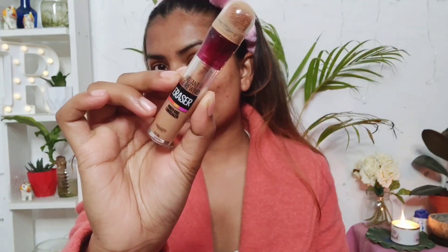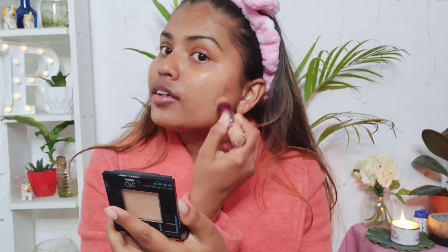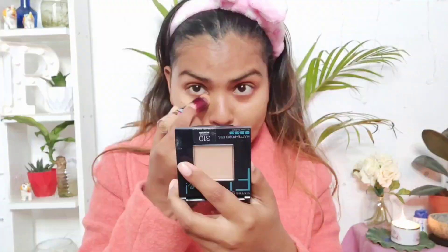The next step — I am using this concealer by Maybelline. It's the Age Rewind concealer and I am in the shade Caramel. I'm applying it to wherever I want to conceal. I'm taking a beauty blender because if you see Alia's makeup, her makeup is more into that natural, skin-like finish. I don't want any excessive product on my face, so I'm using a beauty blender — this will give me a very natural finish.